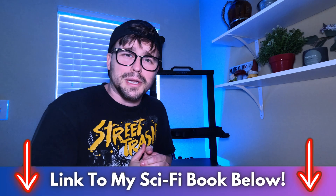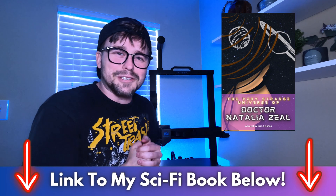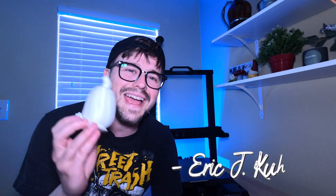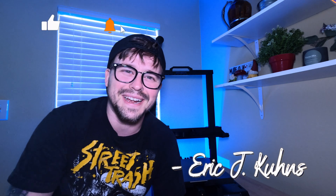Also, if you guys are interested, I've got a link to my sci-fi book below that I wrote. It's called The Very Strange Universe of Dr. Natalia Zeal — I'll put it up right here on the screen. Link is down in the description below if you want to go check that out. Last but not least, I'm going to leave a video right up here for you to check out — it's what YouTube recommended because it thinks you'll be interested, and it's another video I've created. I am Eric J. Koons. Hit that subscribe button if I showed you any value, and I'll see you guys in the next video. Keep exploring. Peace out.